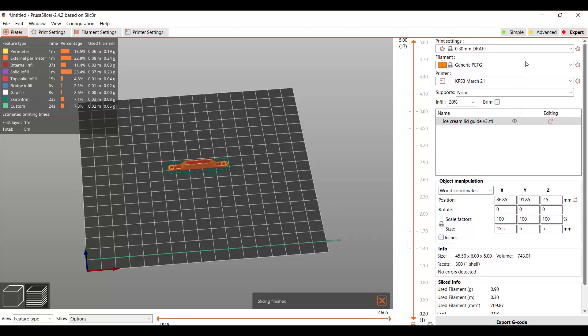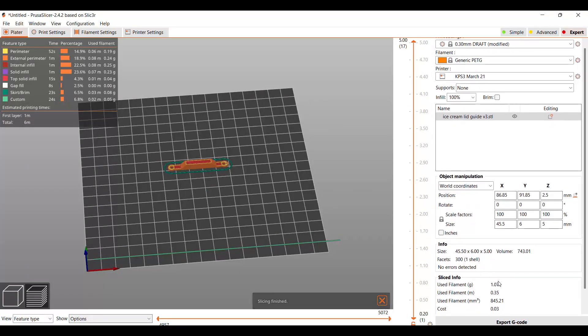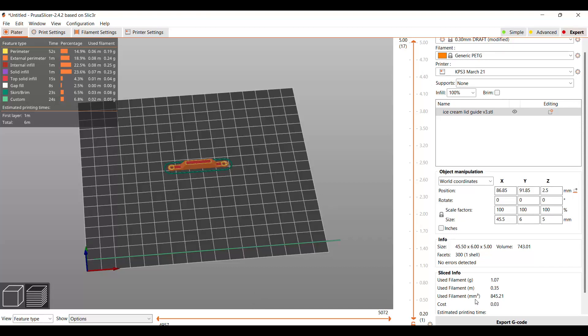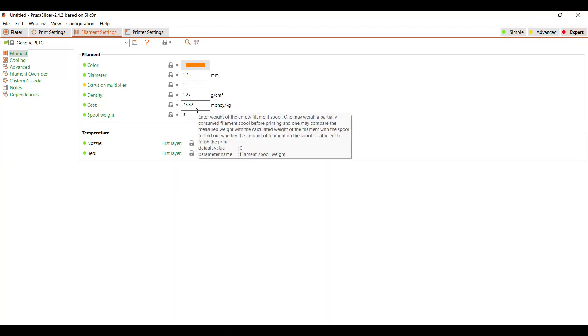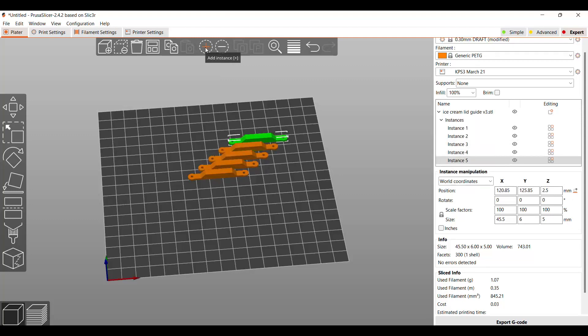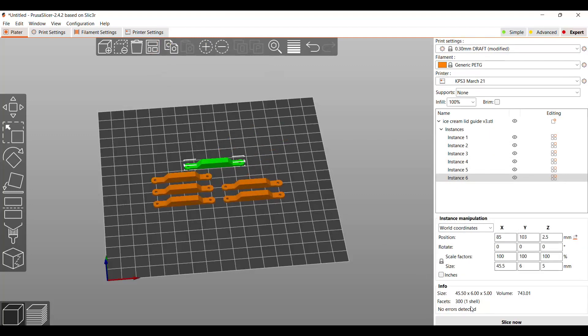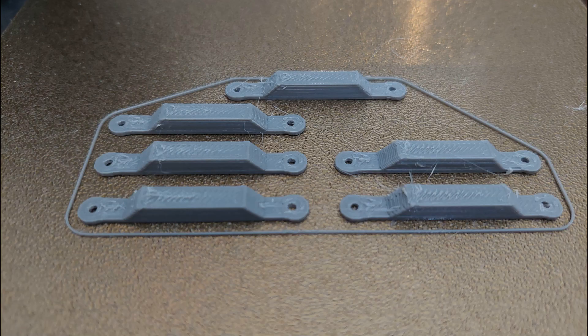Using the default generic draft settings — 20% infill initially shows 0.3 cents, but let's go 100% infill to make it as strong as possible. The filament cost is at $27.82 a roll, which is average. So for about six of these — 16 cents! 16 cents, folks — that's how much this is going to cost to print.